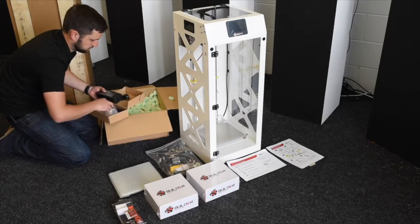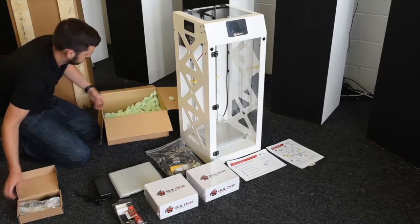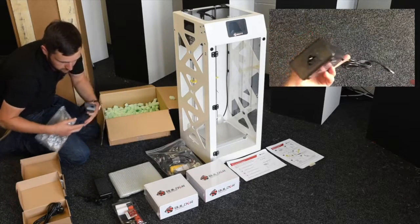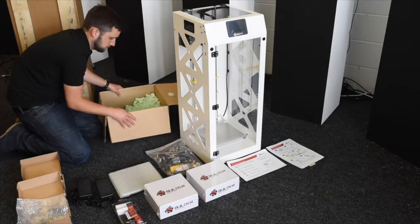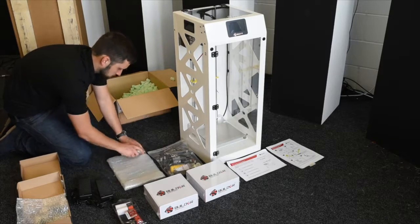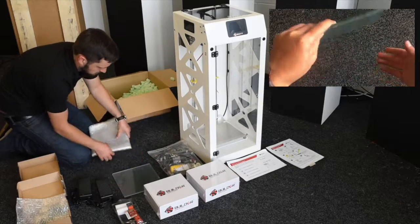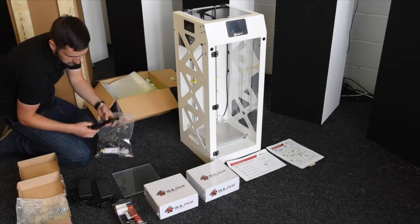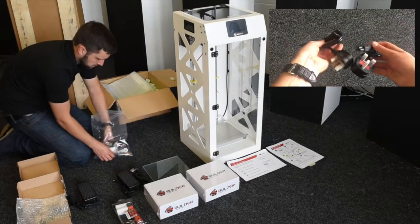You also get the power adapters and there are actually two of these. You need one for the printer itself and the second one powers the bed, so make sure you plug both in. You'll probably get the European power plugs with it but you'll also receive the UK ones, packaged separately. These are the UK plugs and you can see the type of lead that they are.